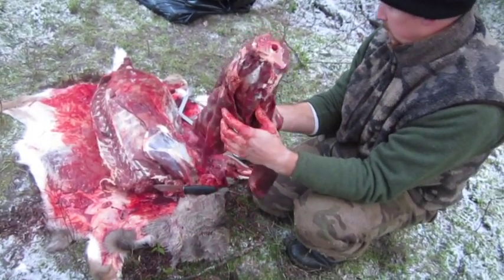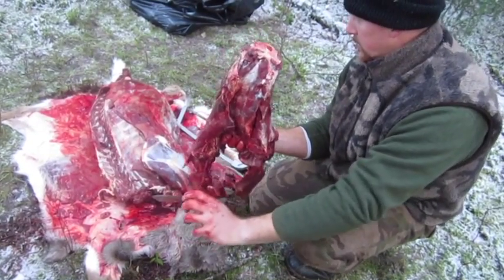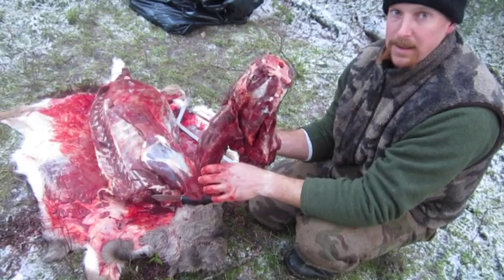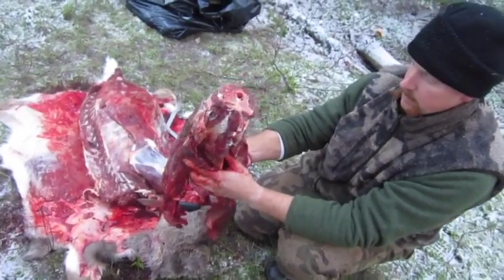I'm going to show you a couple other things here, but I think this cold weather is doing the camera battery in, so we're just going to keep doing this. All right, see you in a little bit.